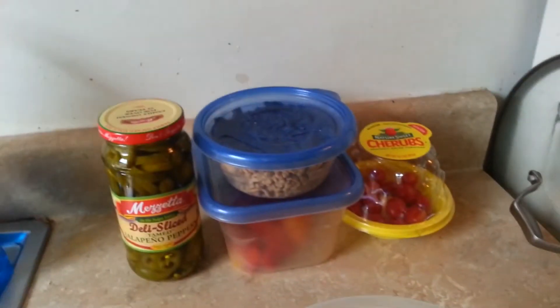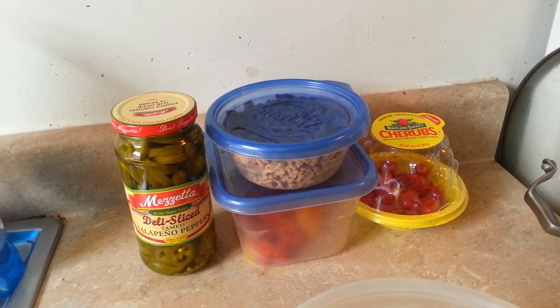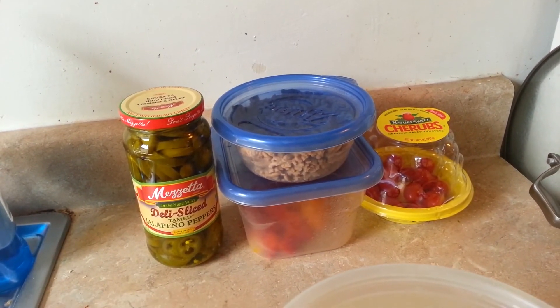But every morning I have an egg white omelette. I got some peppers, some sweet peppers, 225 grams of turkey breast, some cherub tomatoes — throw that on the old skillet there and we're good to go.